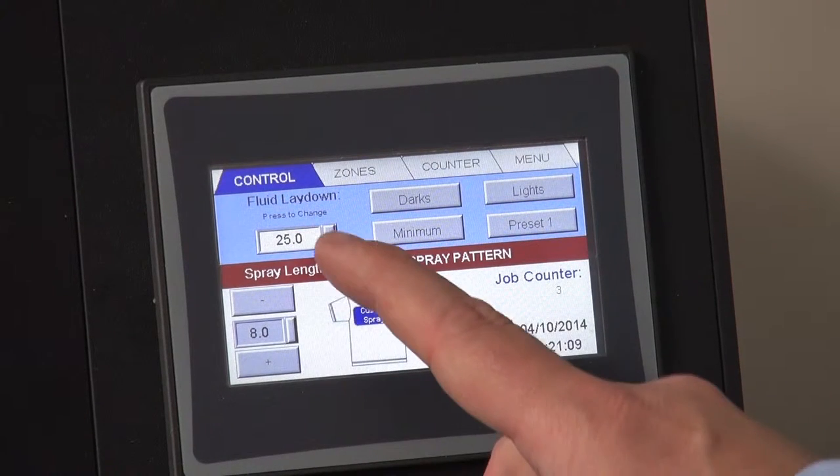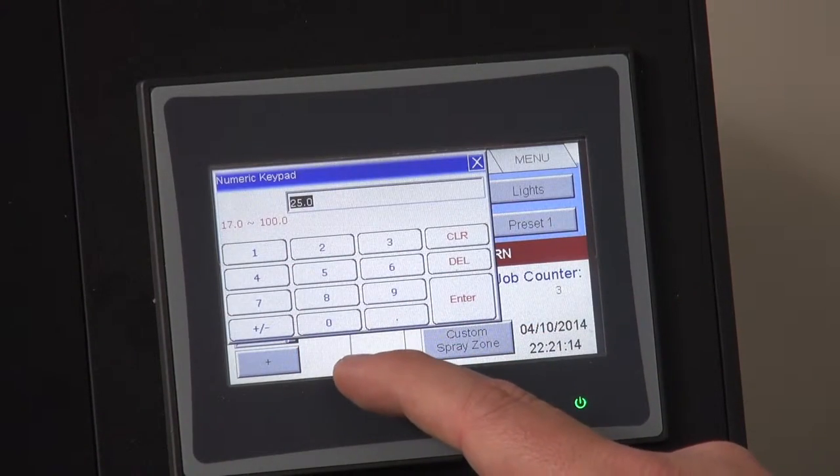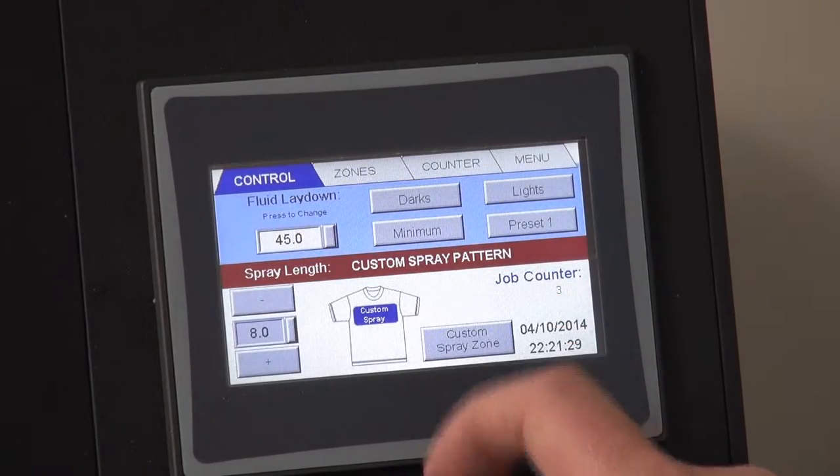To control the amount of fluid laydown, press this area and enter in the amount you want. This will vary depending on the shirt you are working with, and testing will be needed to find out how much pre-treatment solution is appropriate. For most shirts, we found a value of 40 to 50 has been appropriate. We'll use 45 here.